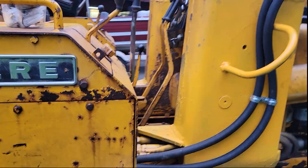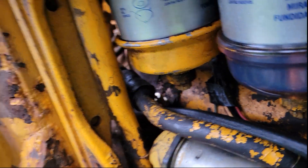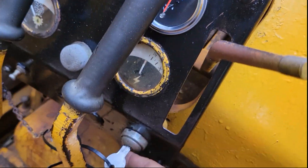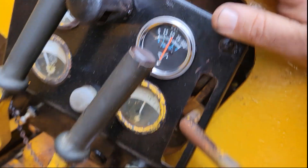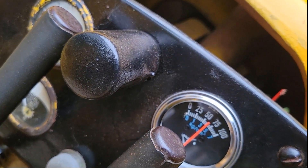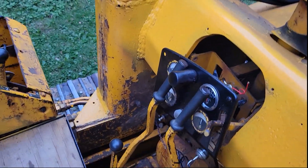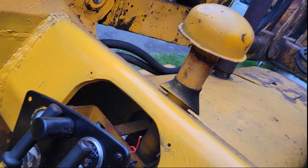My phone shut off right when I was trying to video. Anyway, let's check for leaks. I don't see any leaks there — it's not leaking at the gauge. More importantly, I have really good oil pressure. That's good to see. I've got good oil pressure — something I just had no idea whether I had or not. One gauge down. I think I'm going to tackle the temperature gauge next.